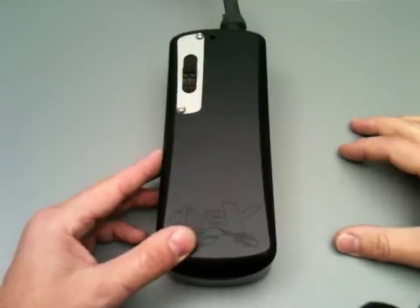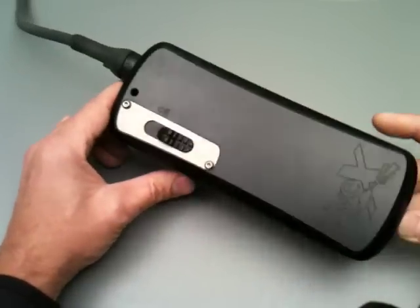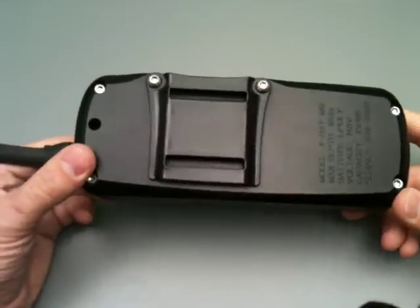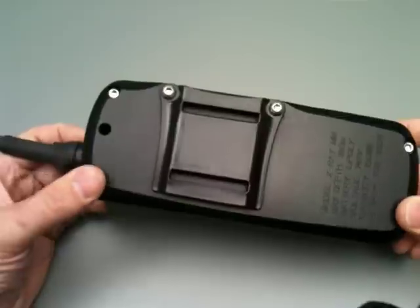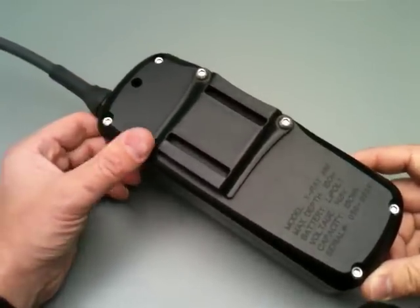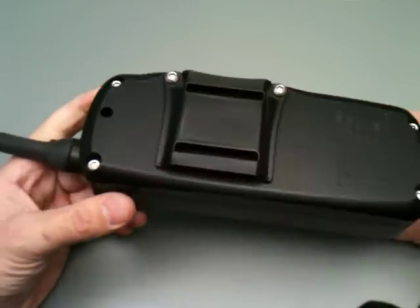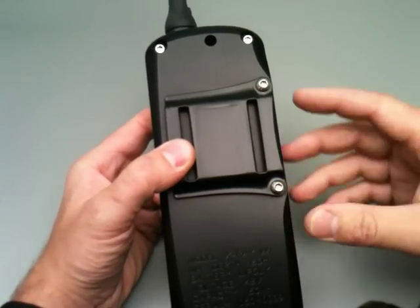Welcome again to Divextras for the fourth mini installment on the new X-Ray light. Today we're talking about the canister, specifically the integral belt loop on the back of the can. We tried to improve on the traditional cam bands and fabric belt loop, so we've built this integral plastic molded piece designed for 2-inch webbing.